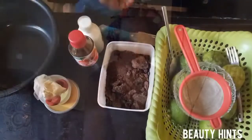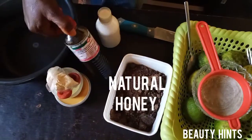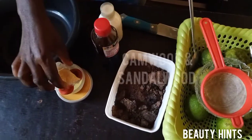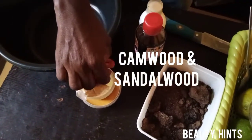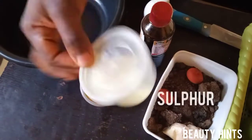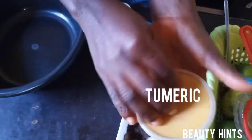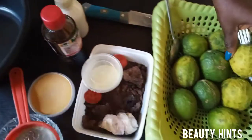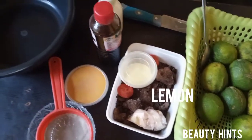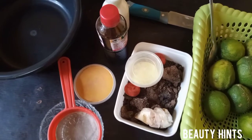Today I want to show most of you — basically mothers — how to treat baby rash with natural remedies. What are the things we need? We need black soap, honey, kanda wood, kine wood, sulfur, turmeric, and lemon. These are the things we need. Please stay tuned to the end and see how we mix it.